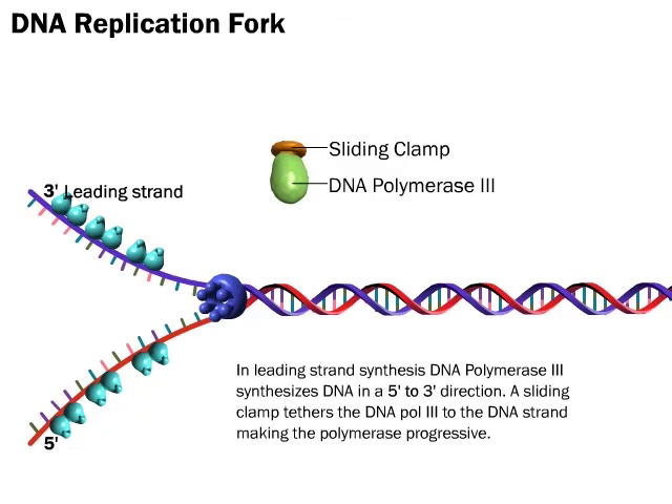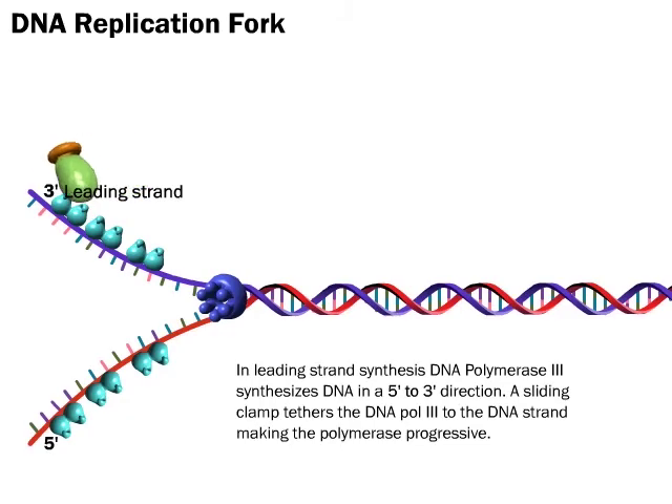In leading strand synthesis, DNA polymerase 3 synthesizes DNA in a 5' to 3' direction. A sliding clamp tethers the DNA polymerase 3 to the DNA strand, making the polymerase processive.